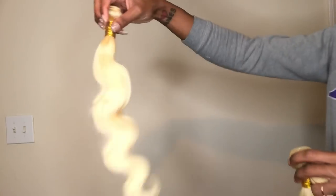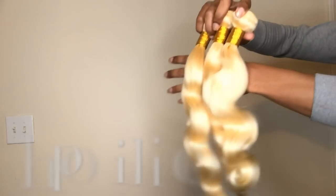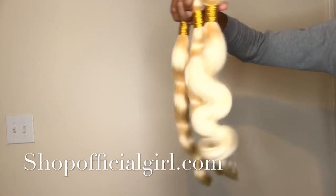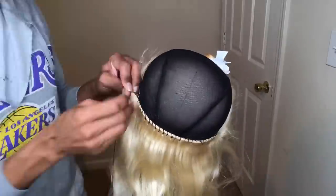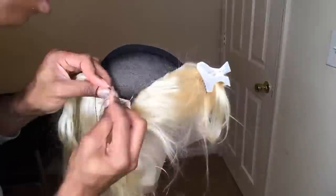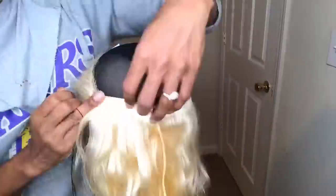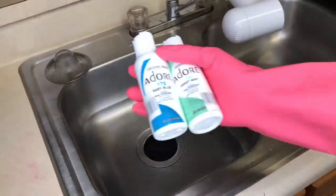Hey guys, I'm back with another tutorial. We're going to be using hair from my website shopperfishergirl.com — this is the pre-plucked 613 frontal and three bundles to achieve this look. I'm going to be showing you guys how to do mermaid watercolor. Alright, let's get into it. This is just a quick part of the video where I'm making the wig — it's a frontal wig. I already have a video on making a closure wig; the process is not too much different.